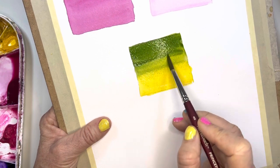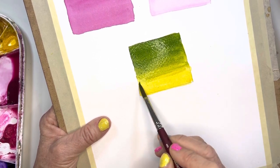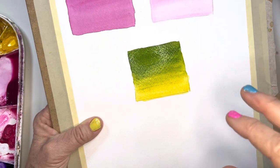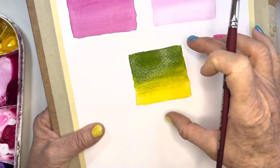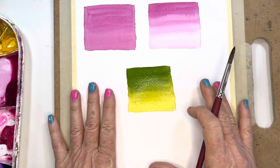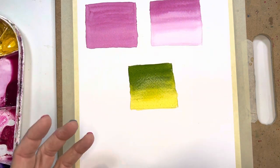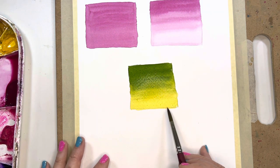I go into my yellow again and start pulling that down. If you find that you're getting puddling, just tap your brush on your napkin. You've got your green up here, and then it eventually goes into this yellow, and then full yellow. This is beautiful — just like on leaves or petals. I'd encourage you to draw a bunch of these squares on your practice sheets and practice a whole page until you get that muscle memory and familiarity with creating these washes with a sheen and no puddles.